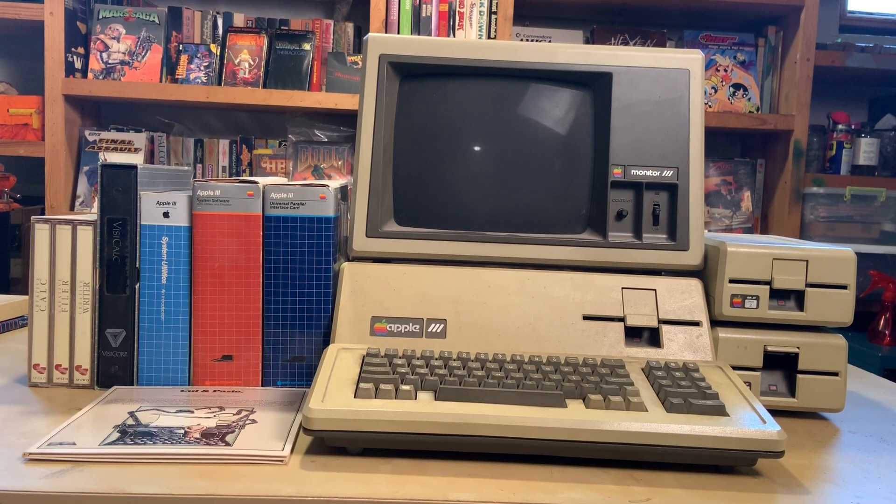Look what I got here — an Apple 3 with a bunch of software in the box! Besides that, it came with two floppy disk drives. It includes a copy of VisiCalc, the operating system, system utilities, some extra software — complete with the boxes, manuals, and discs. We're going to clean this guy up and fire him up for the first time.